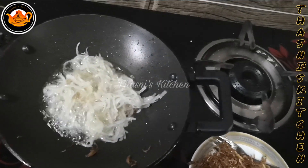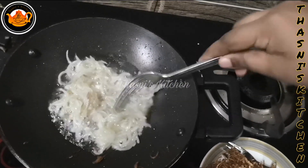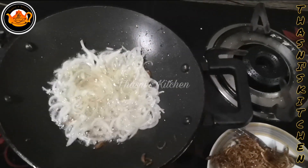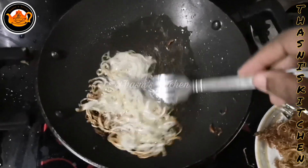We don't want to do anything like this. It's very crunchy. I'm going to use a spoon to stir the dough. It will be easy to fry the dough.